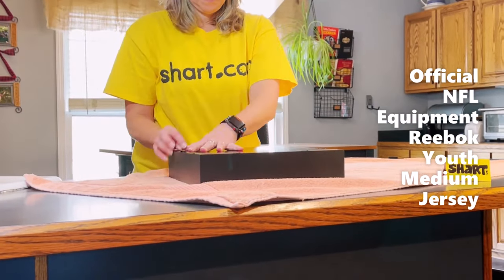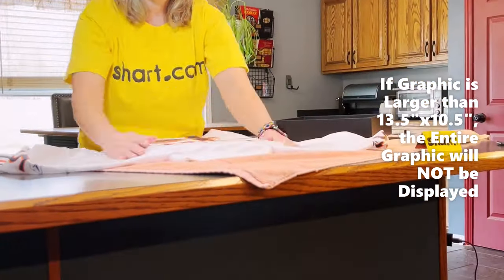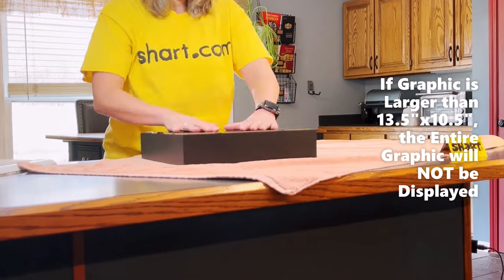Be sure to measure the graphic artwork you intend to display to be sure it will fit into the viewable space of our frames. If the artwork is larger than these dimensions, you will not see the entire graphic displayed when you frame your shirt.